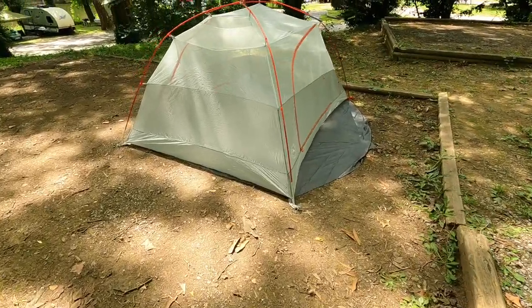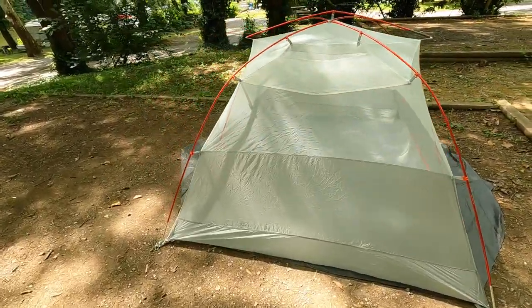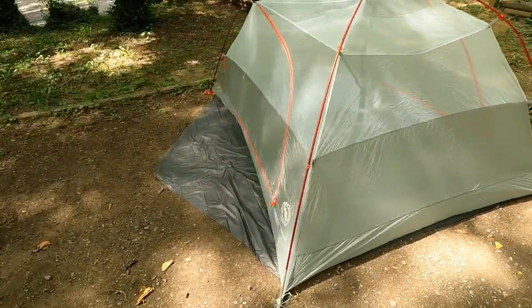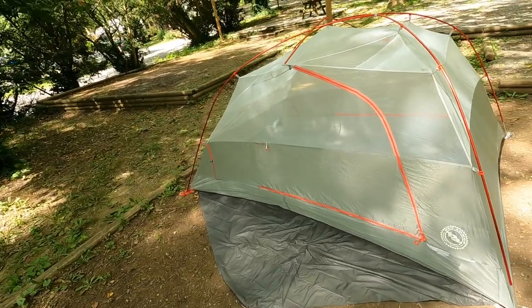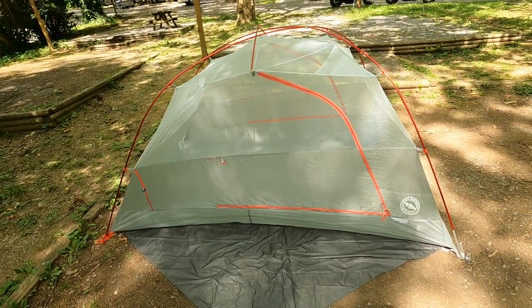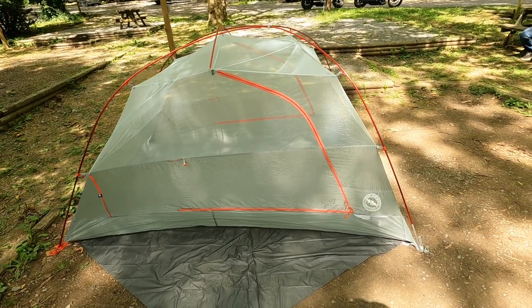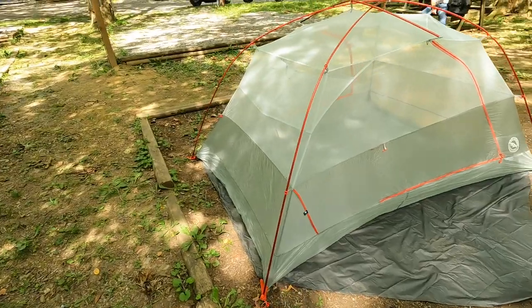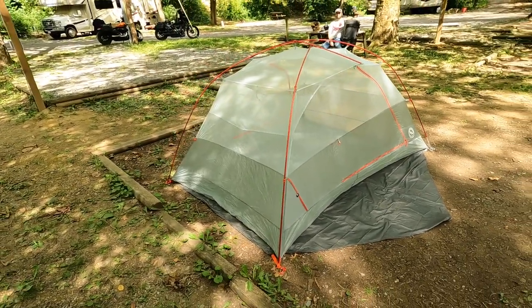So the main part of the tent — the inner tent, I'm not a camper, somebody tell me below what you call it — is now up. As you can see, it's a freestanding structure. Technically you don't have to stake it down, but when the wind starts blowing that's a problem, so I'm going to stake it down. I'll show you the stakes it comes with before I put the rainfly on.